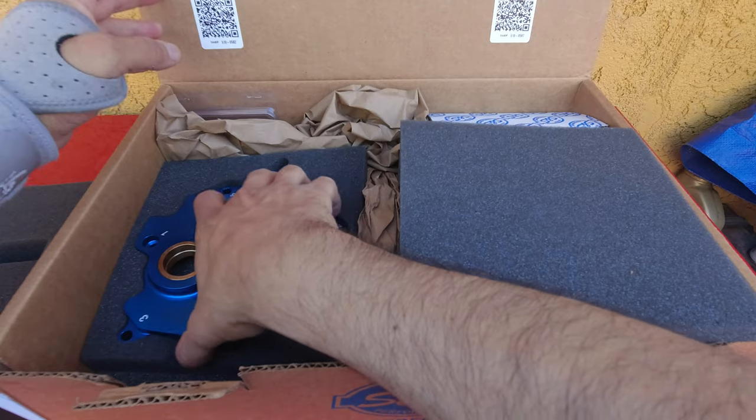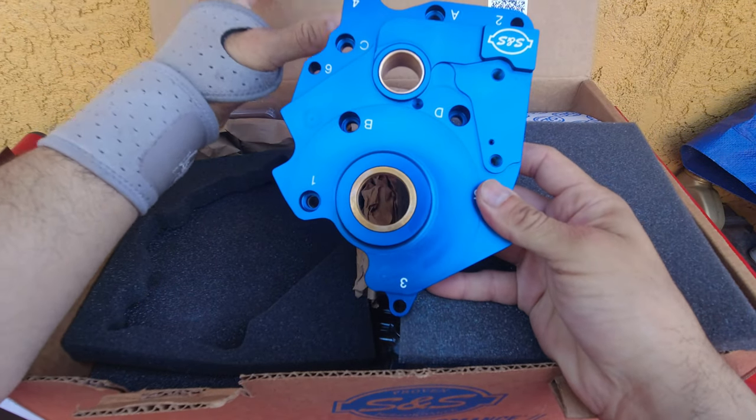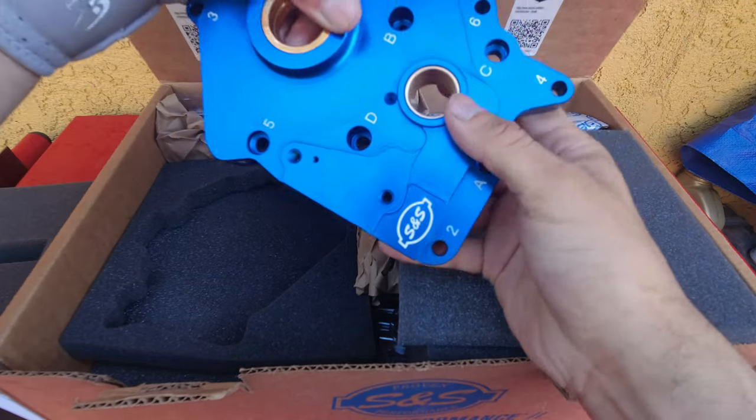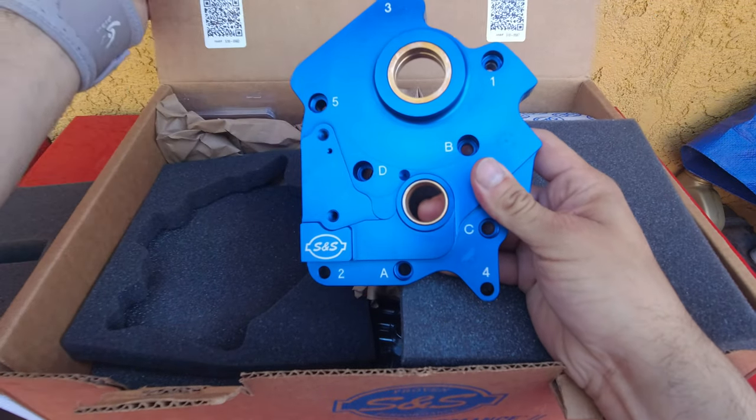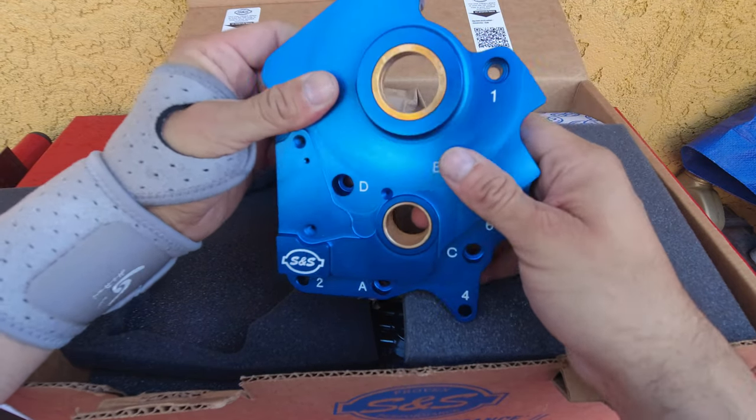We have the first piece right here on the left — a beautiful plate. It's upside down, so let me flip it. Look at that — bronze bushings. That is beautiful.